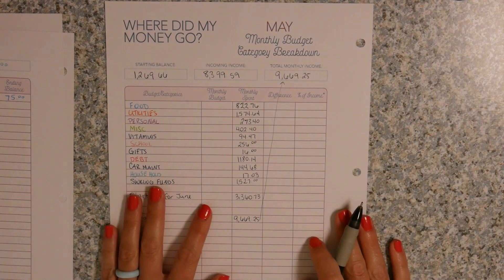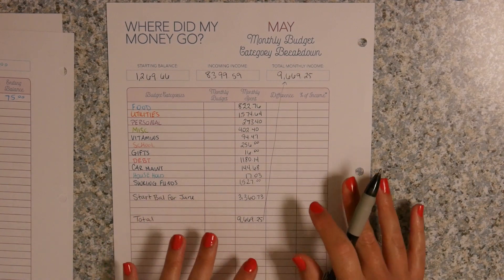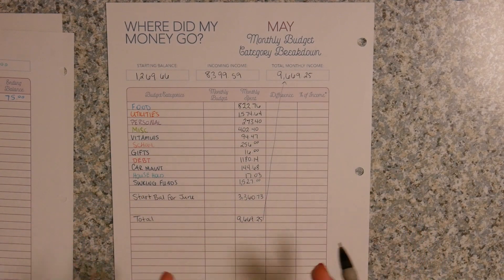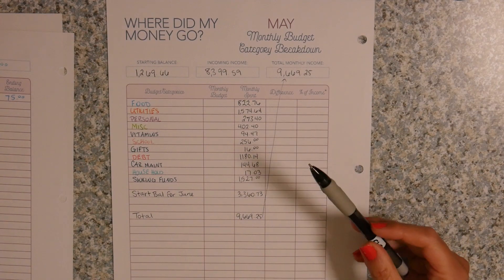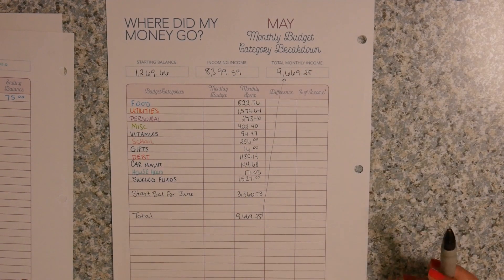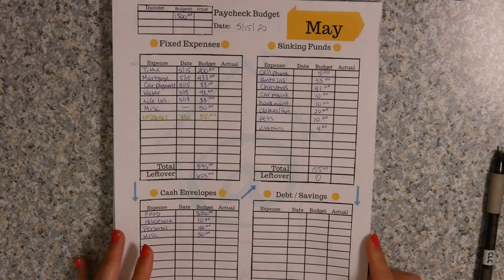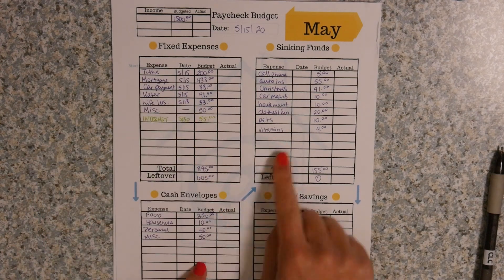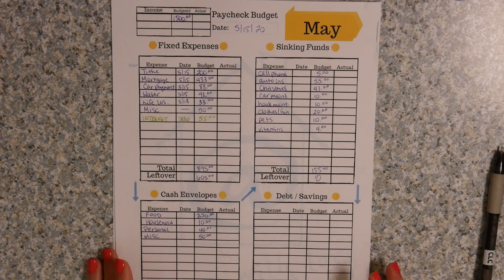It's a little bit easier when you're using debit cards instead of cash, because cash is where things can get mixed up or lost in translation if you forget to write something down. But thankfully, because I've been using debit cards, things have been a little bit easier to track. And I have reconciled. So now what you're going to do is go in and write your monthly budget in here — take your budget sheets where you wrote down your budget and see what you budgeted for each category.